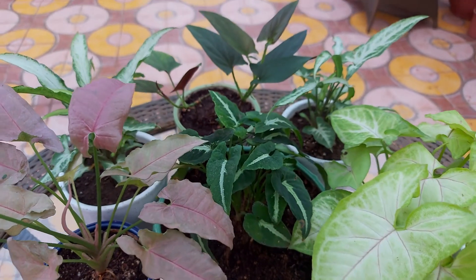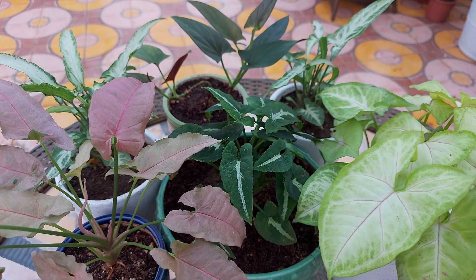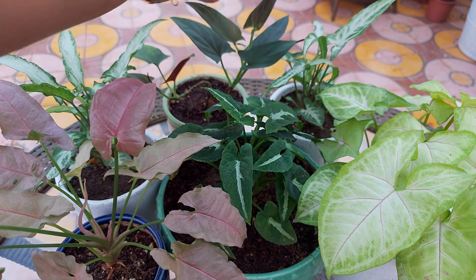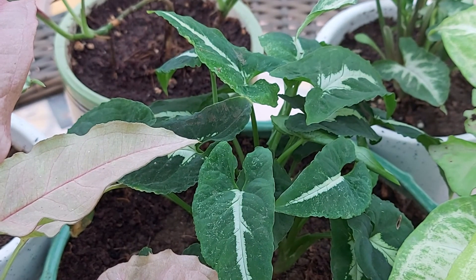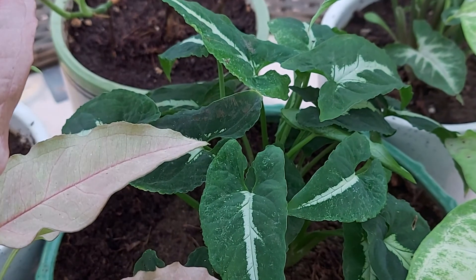This plant may get attacked by scale insects, aphids, spider mites, and mealybugs. You can clean its leaves with a wet cloth or wash it with pressurized water. In case that doesn't help, you can use organic neem spray to get rid of these pests. Take 2-3 ml neem oil, add it into 1 litre of water, and spray.